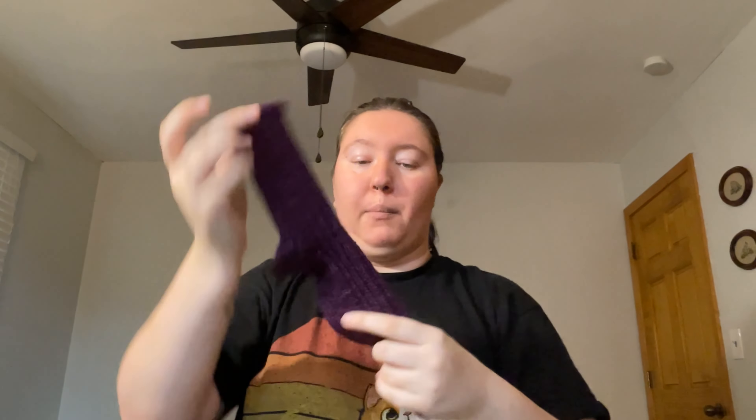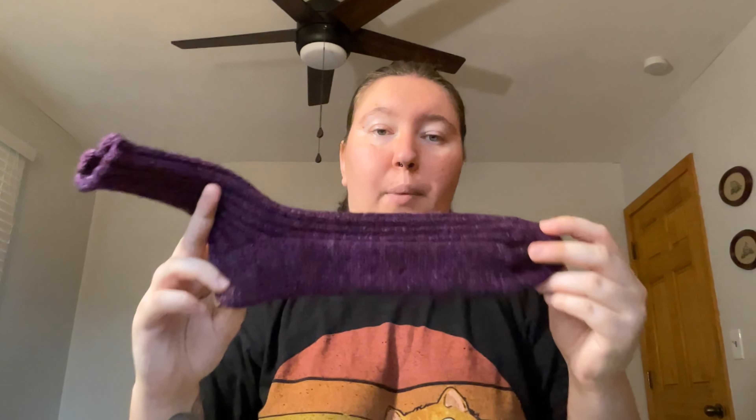The yarn is Malabrigo Ultimate Sock in the color Sabaduria, which is this really nice purple that the camera just doesn't want to pick up. They're done, there are two of them. Fish Lips Kiss Heel, didn't do ribbing on the bottom, did ribbing all the way around the leg. I just have to weave in where I joined in the second ball of yarn. I hope they fit my mom — and if they don't, she better just lie to me and tell me that they do. Malabrigo Ultimate Sock is a fingering weight yarn; I held it double to get a DK sock, because she specifically requested thick, squishy socks to wear to my brother's high school football games.